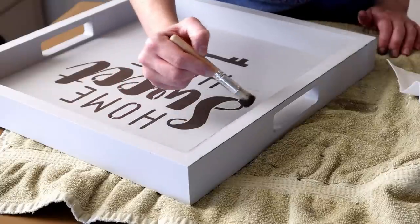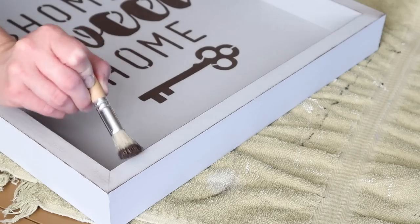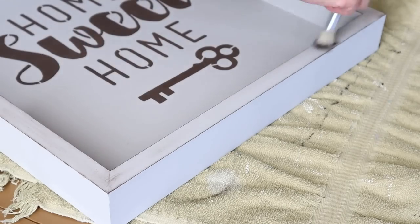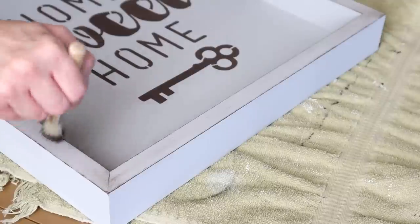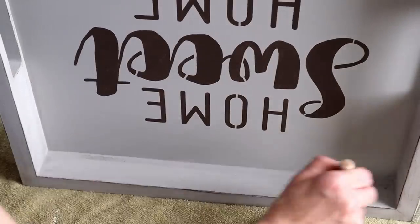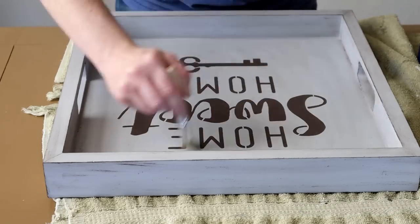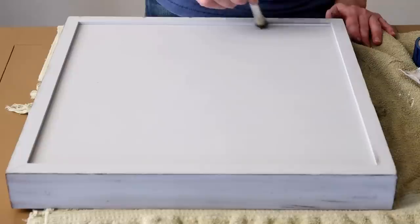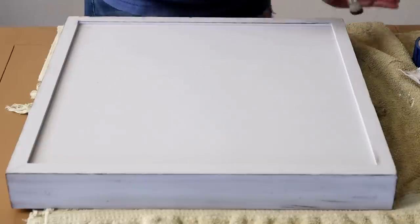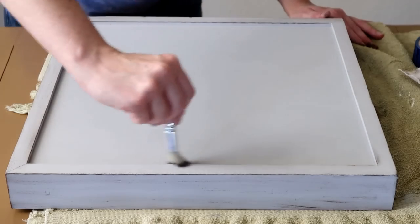Once all my paint was completely dry I peeled off all four pieces of my painter's tape and removed my stencil. I was going to leave my tray just like this but then decided I wanted it to have more of a rustic look. So I'm just taking my Dollar Tree stencil brush once again and that same java colored chalk paint and dry brushing it around my entire tray — all of the outside edges, the inside edges, and then along the front of the tray as well. I did my strokes in a bunch of different directions — up and down, side by side — and then did the same dry brushing along the back side of the tray as well.